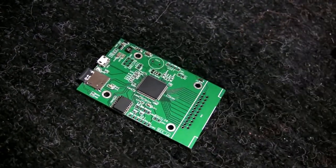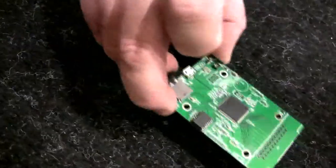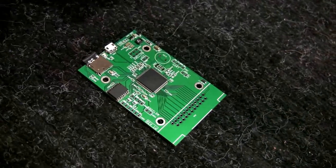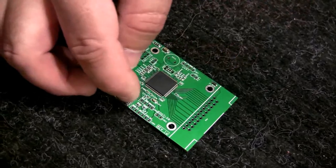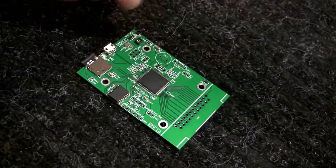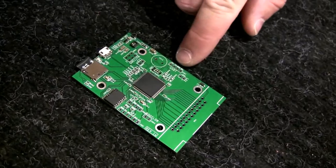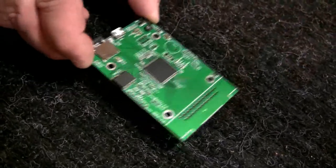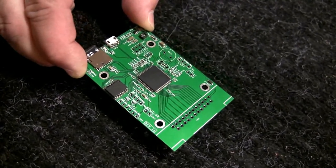Right here is where the DB23 connector for attaching it to the back of any Amiga gets soldered, and the actual connectors that are broken out here are SPI, I2C, some places for buttons or GPIO, a UART, and we also bring the 12 volt out. It's powered from the Amiga itself, so there's no need for external power — it runs on the 5 volts provided by your Amiga.